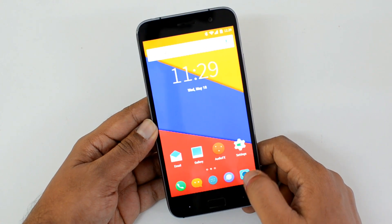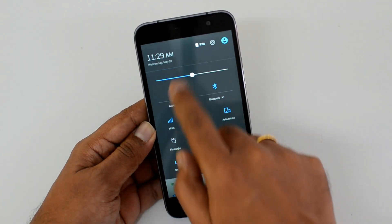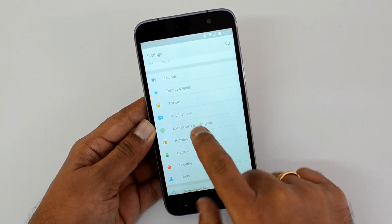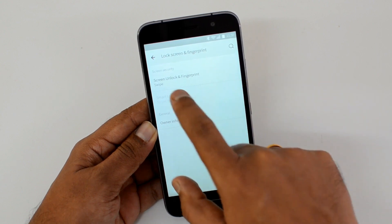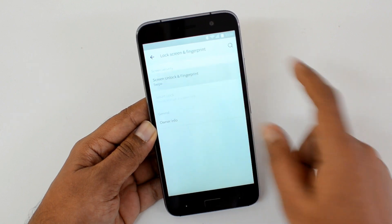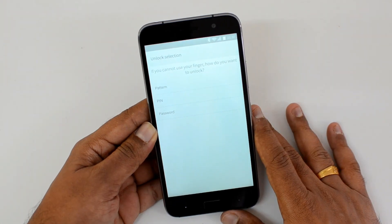To set up the fingerprint scanner, go to Settings. Under Settings, scroll down and you will see the option for 'Lock Screen and Fingerprint'. Select this option, then select the fingerprint option as the default security option under 'Screen Unlock and Fingerprint'.